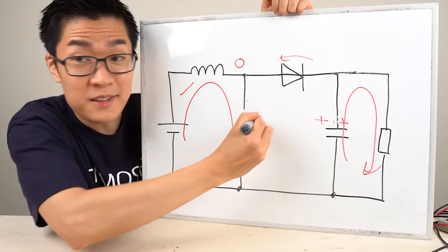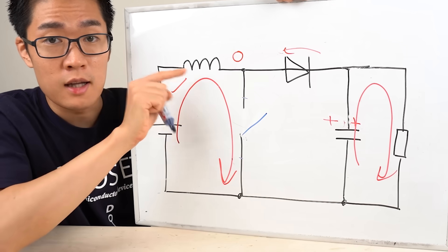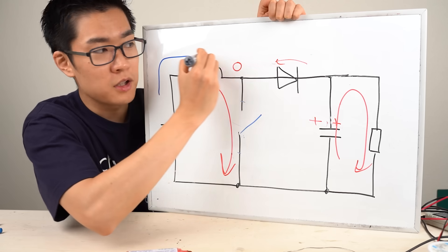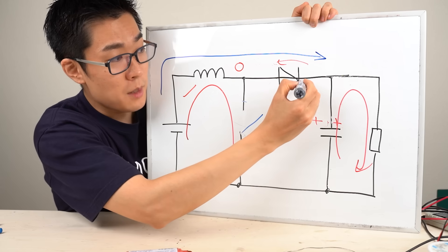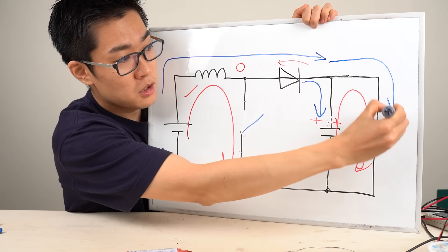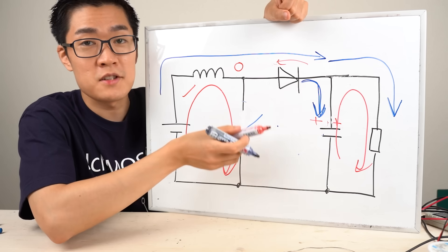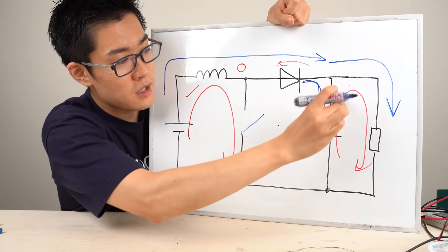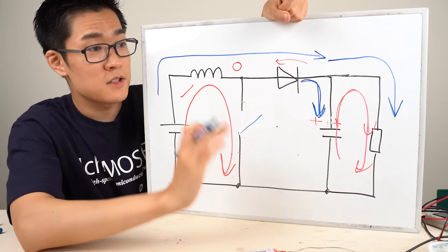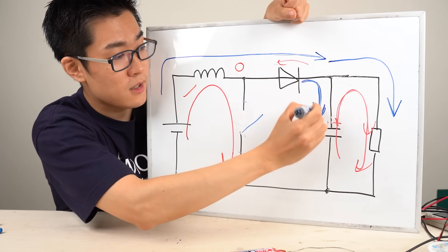Now, let's assume we open the switch. When the switch is open, the current keeps flowing through the inductor, so it goes through a different path. Part of the current goes into the capacitor and the rest flows through the load. When the switch was closed, the voltage across the capacitor dropped due to the resistor. But once the switch opens, the capacitor starts charging from the current flowing through the inductor.